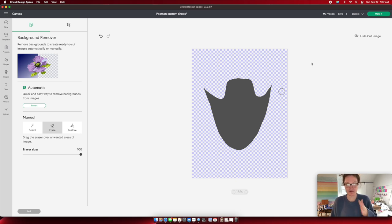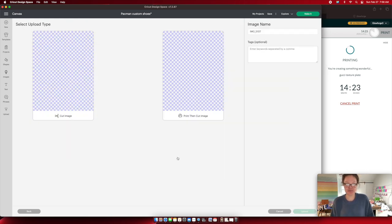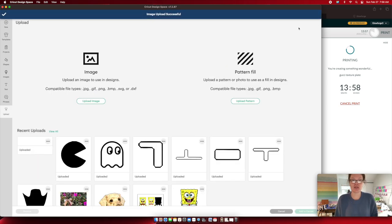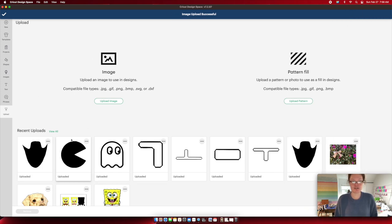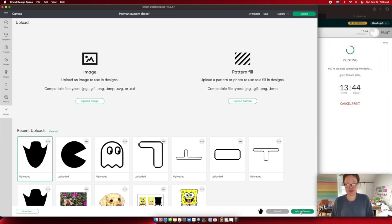It's fine if you miss a couple of speckles — we'll fix that later. Press 'apply and continue.' You're going to make this a cut image because we don't want to print and cut it. Select 'cut image' and press upload. It goes back to your original screen. Click the image you just uploaded and press 'add to canvas.'